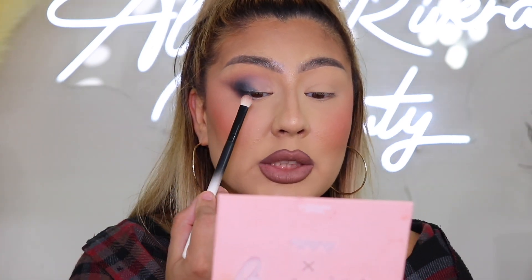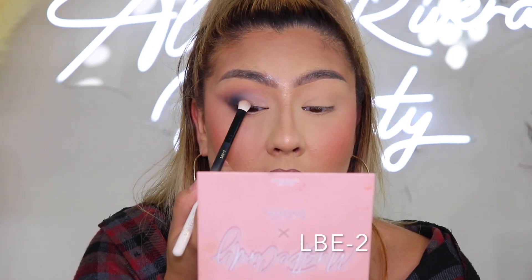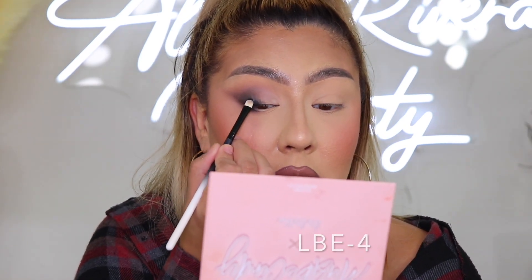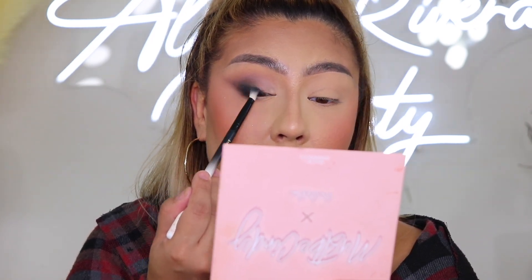As you can see, the look is starting to take its form. I feel like it needs a little more brown tone right in between the white and the black, so I'm taking the shade 'Inspired' and placing it right in between those shades, going in a back-and-forth motion, going slightly over the black to make it a little more pigmented. Then take your sweeper brush and blend it all in.